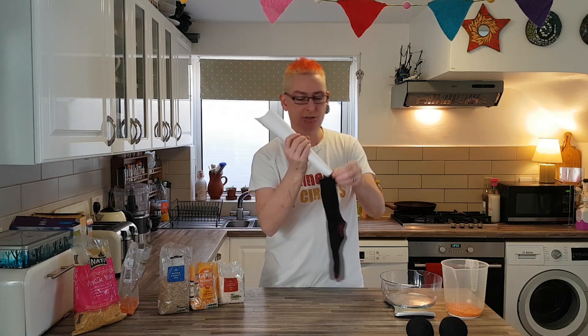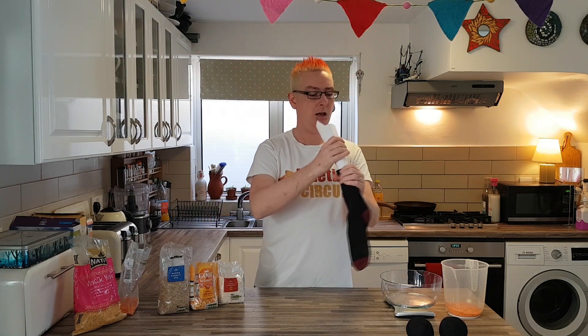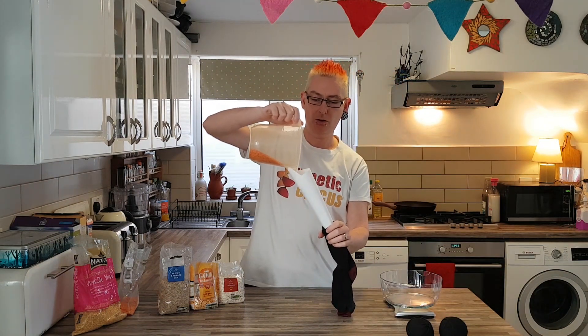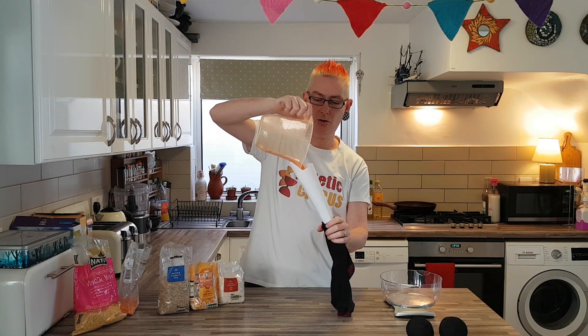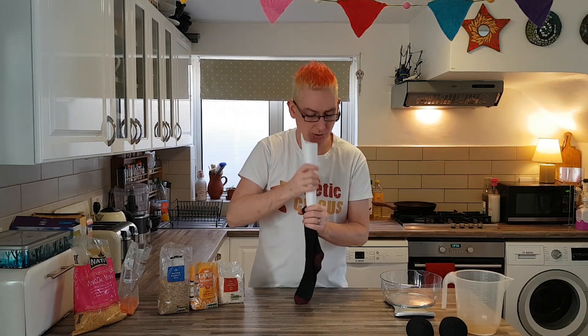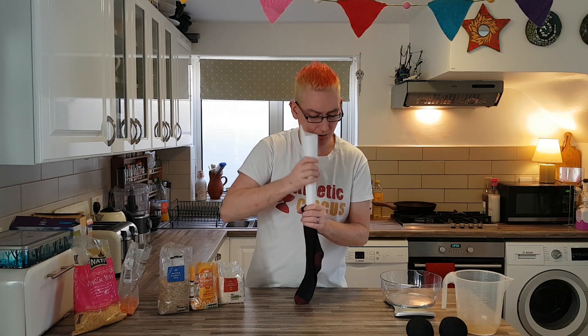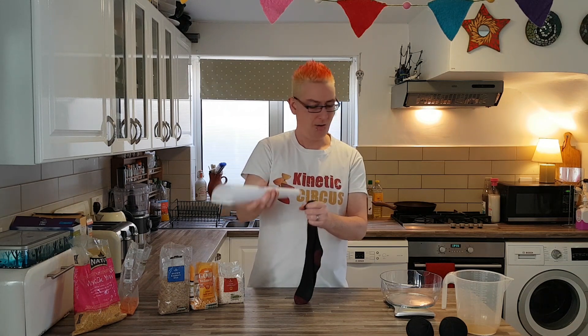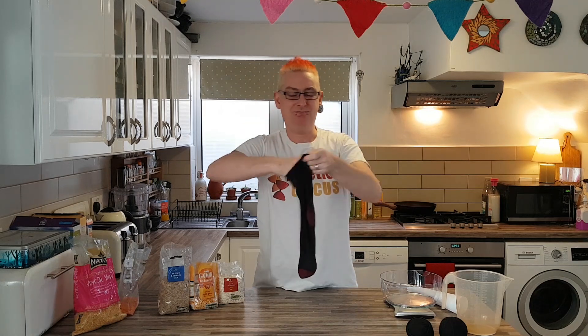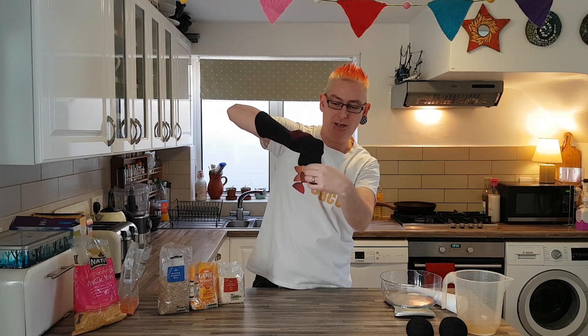We're going to pop the tube into the sock and lentil it. Give that a little wiggle and make sure they're all going where they need to. Now you've got a sock full of lentils — just push them down at the bottom a little bit.